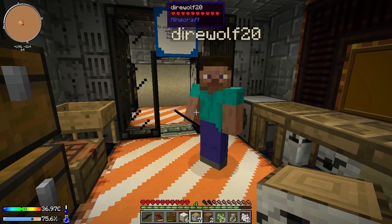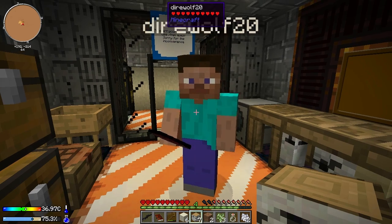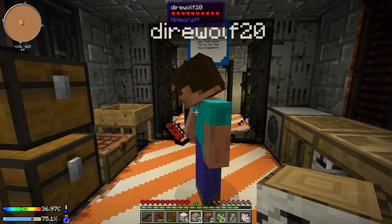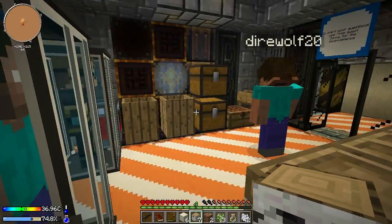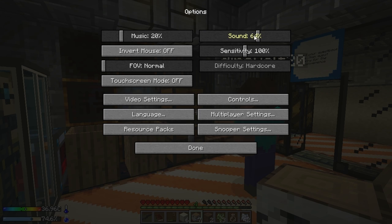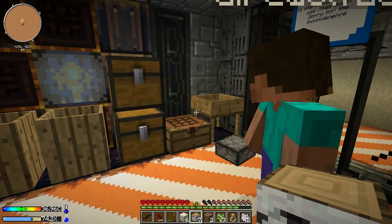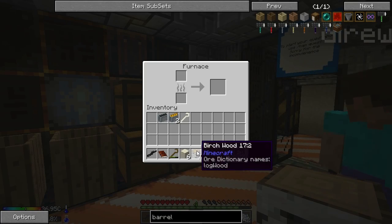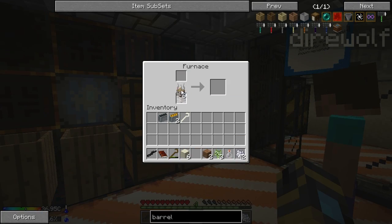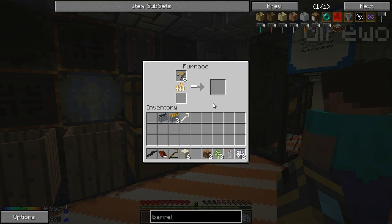Hello everyone, this is Direwolf20 and this is Pahimar — did you forget your name for a minute there? A little bit, actually. I'm going to make us a furnace because I spent a little bit of time getting the ingredients needed. I've got one now and I'm going to put it right here. Remember the slab furnace? Good times.